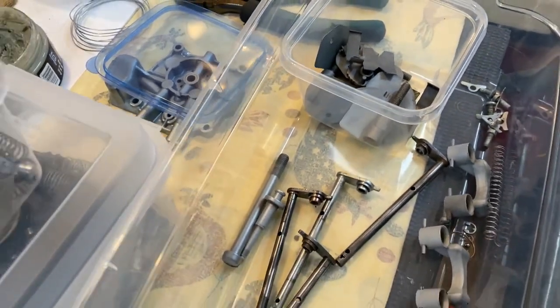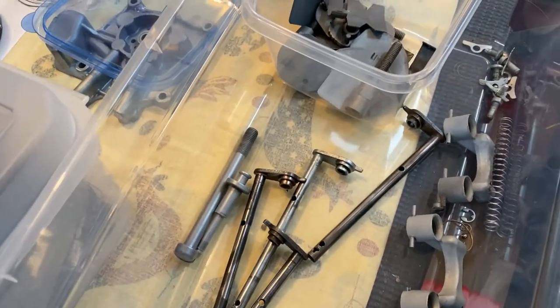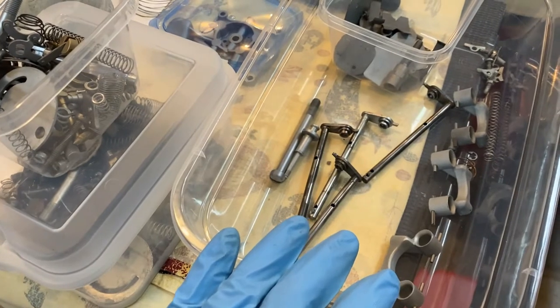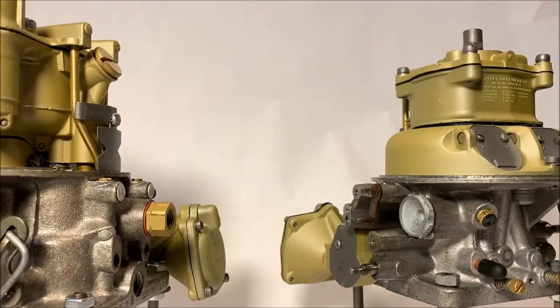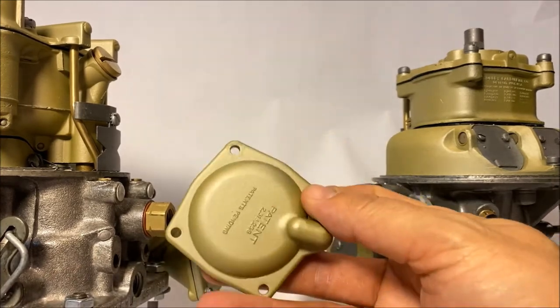So we'll keep working here on all the parts for basically four partial carburetors. All the hardware we'll keep stowed in our containers until we're ready to start putting the two together. There are a lot of questions about particular parts that kind of mimic the plating that Ford would use.